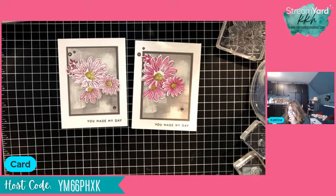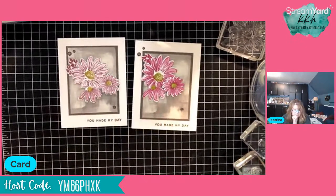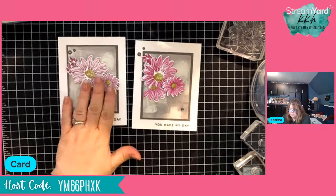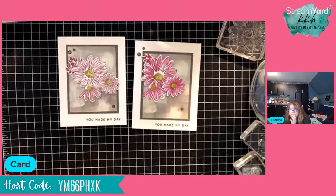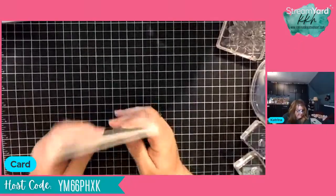I'm just noticing — when I did this sample, I used Moody Mauve. This time I used Berry Burst. Both work. Which one do you like better — Moody Mauve or Berry Burst? Alright, so that's that one — we're going to set that aside.